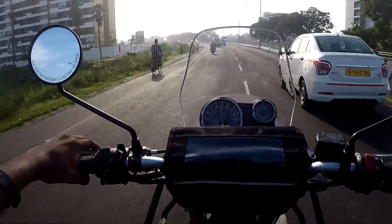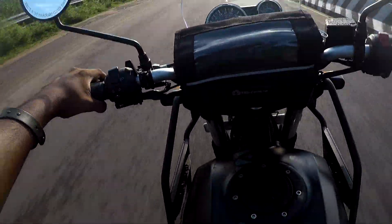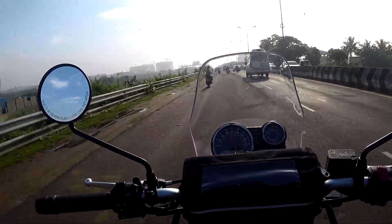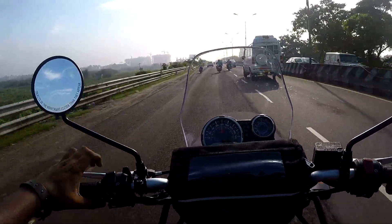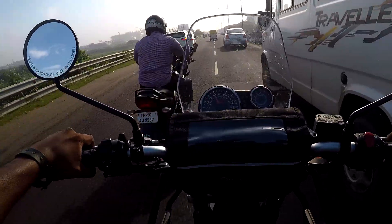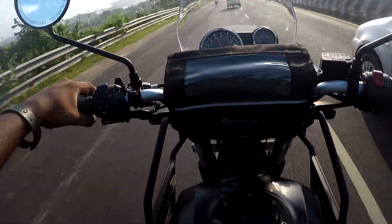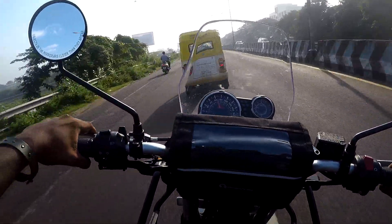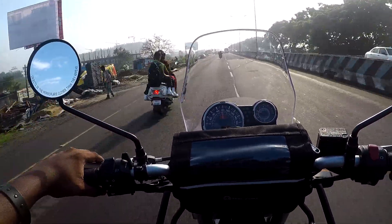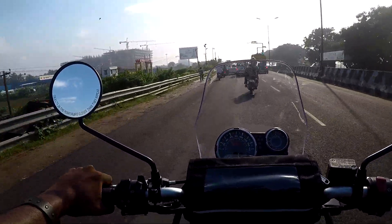Before asking about the crash guard, I had an image of a single piece crash guard in my mind. But when I was discussing this with him, he mentioned certain points. The first point was that two-piece crash guards are the most protective ones for the Himalayan, considering the height and weight of the bike. The second point is that since there are no proper mounts for a single piece crash guard, it is always better to go for a two-piece crash guard.